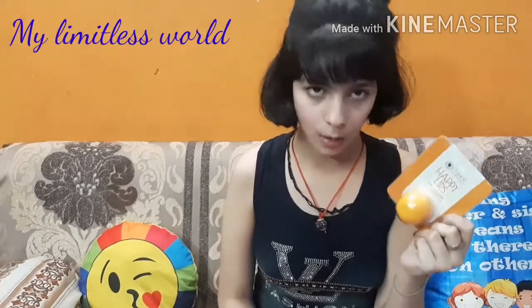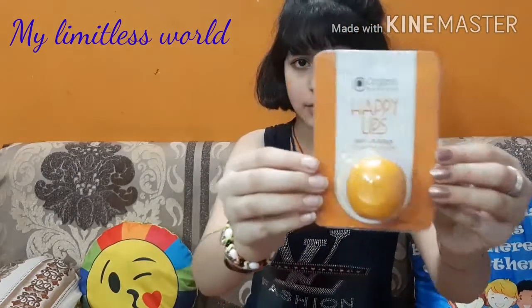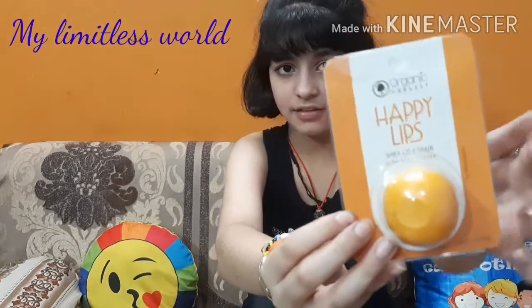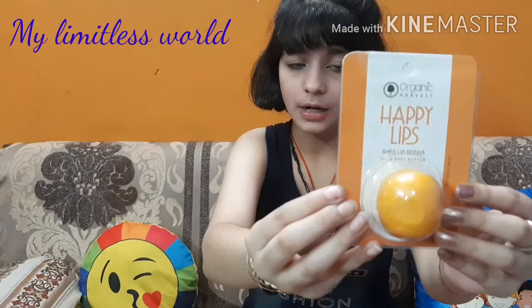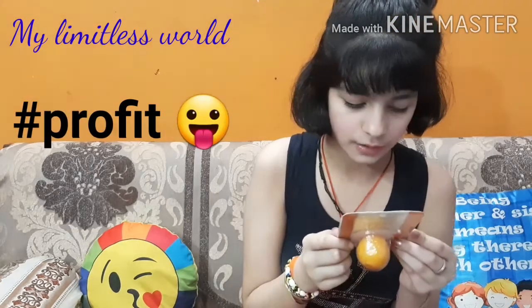You can get different flavors and I'll give you the link so you can buy it. Here is the packaging — the main product comes in a cardboard box. At the back it says the MRP is 199 rupees, but I got it for 159 rupees, so I saved a bit.